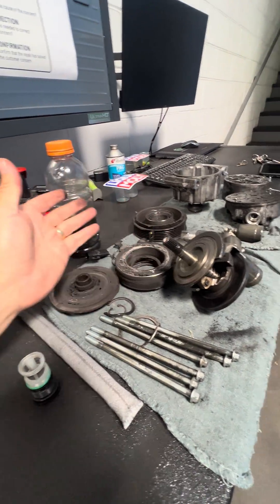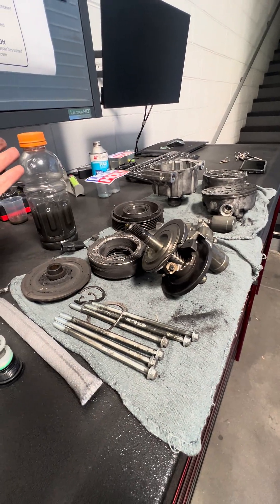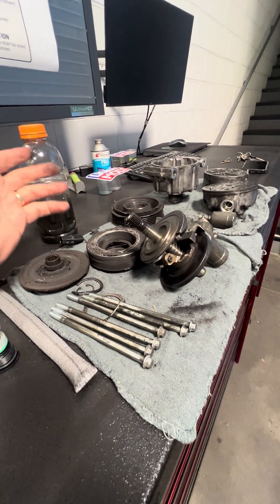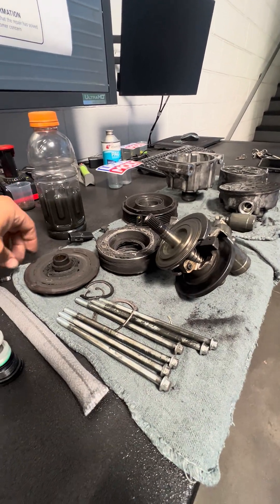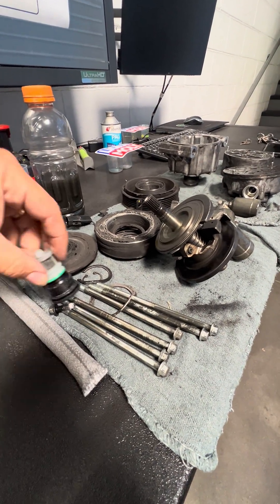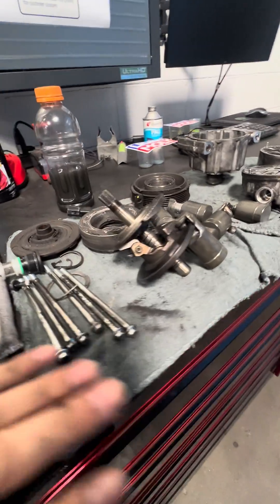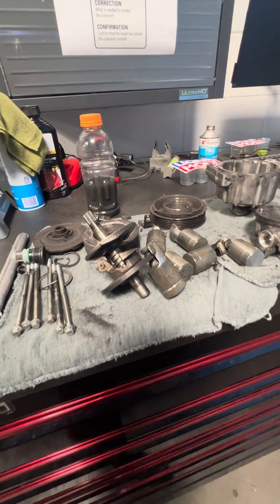This repair is two to three thousand dollars, when the fix could have been a simple O-ring — especially in Subarus, which have a lot of that going on. Anyway, I hope that helps you out. We don't want this to be the occurrence. Thank you very much, have a great weekend.